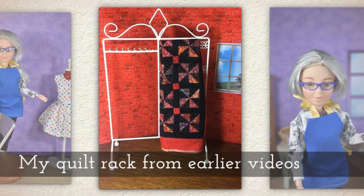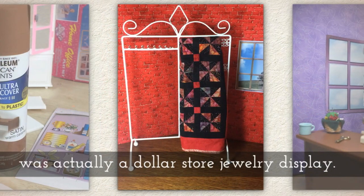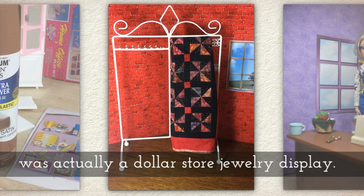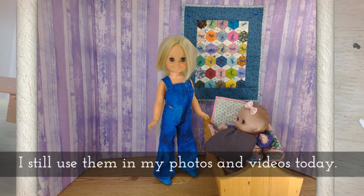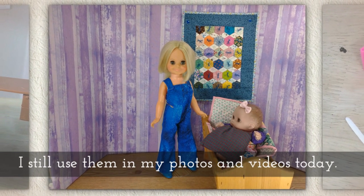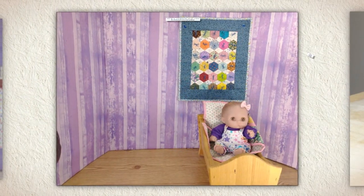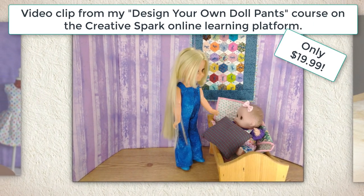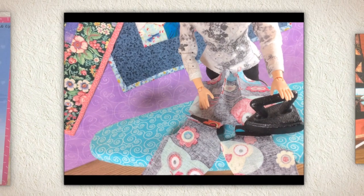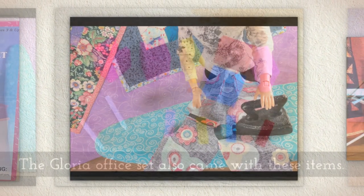My quilt rack from earlier videos — I don't use it much anymore, but it was actually a dollar store jewelry display. You can see the quilts on the wall behind me. I made the one with the purple hearts, but my mother-in-law made almost all of my tiny quilts and I still use them in my videos and photos today. In fact, the next stop-motion is from my latest class — I'll put a link to that in the description — and you can see those little tiny quilts in the background in a lot of these shots.